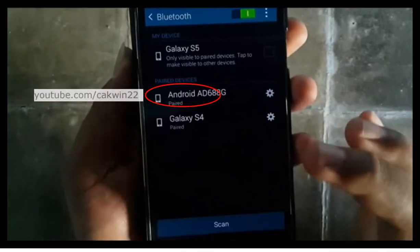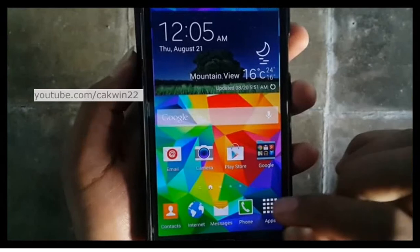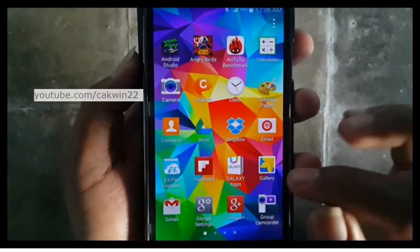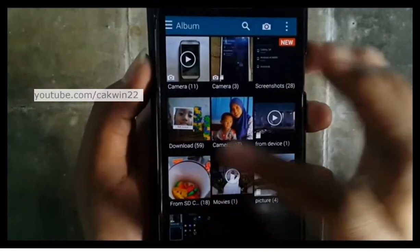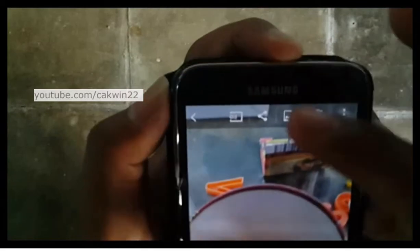Once your Galaxy S5 has successfully paired with a device, you can start sending pictures. Open the photo or picture in the gallery. Open the picture you want to send. Tap the Share icon.